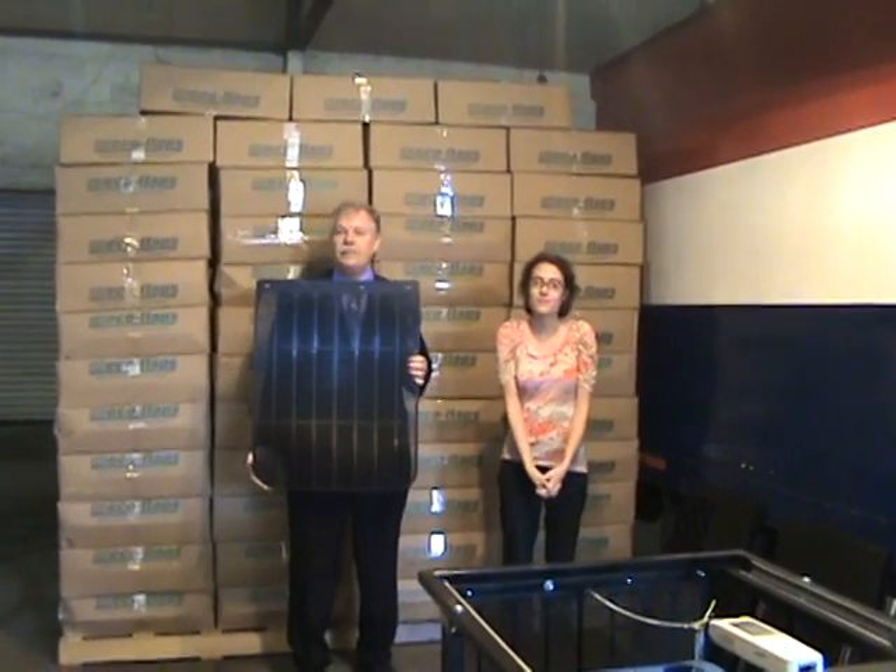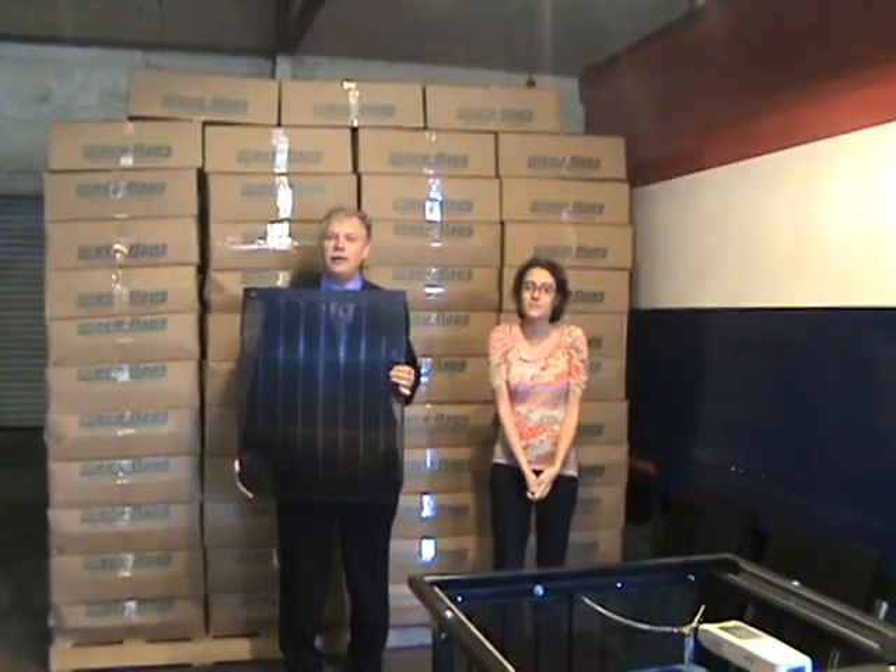Hello, I'm Barry Anderson, president of Anderson Flaps. I'm also the designer of Eco Flaps.